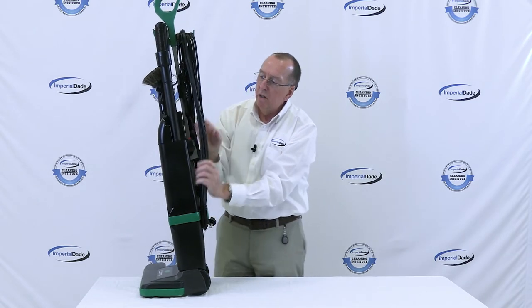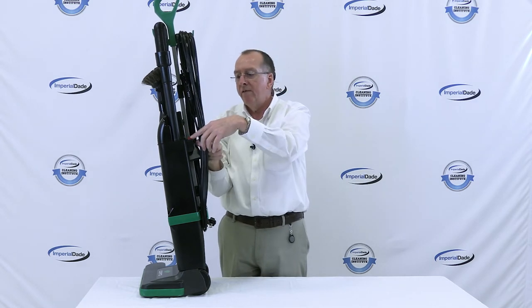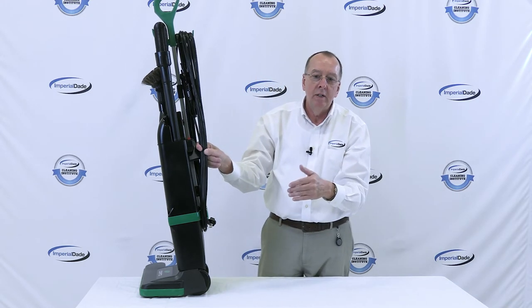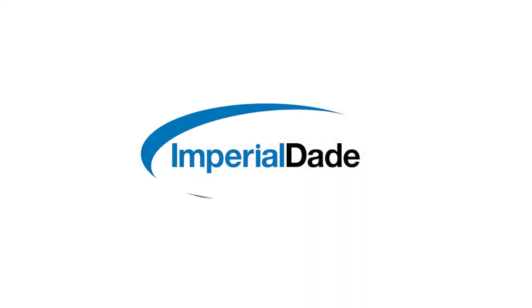One very nice feature I like about this machine is that the switch is right here where my finger is pointing. You can either run just the vacuum, or run the machine with both the vacuum and the brush, which enables you to go from carpet to a bare floor. Just turn the brush off and you can vacuum on a bare floor with this machine.